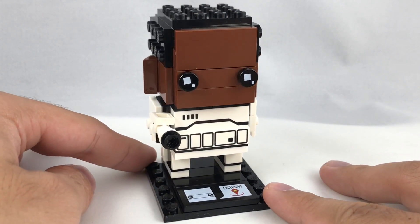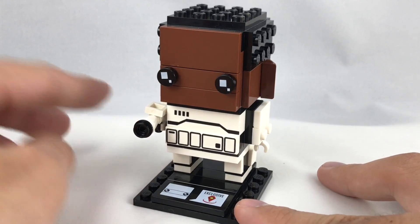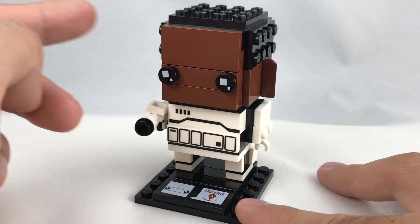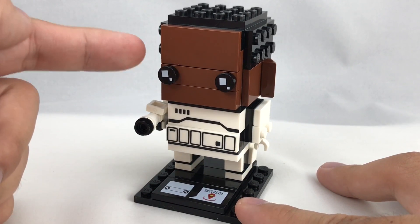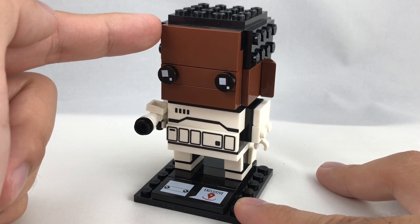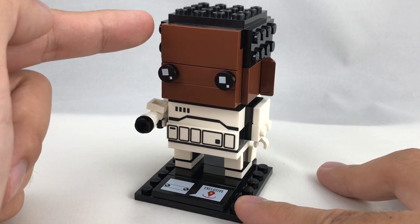So this Brickhead, I really like a lot about it, but there's one thing that's really preventing me from loving it. This 2x4 right here, which is a problem that the Justice League and the upcoming Rey and Kylo Ren Brickheads have. The 2x4 makes it look like they're a middle-aged man — it makes it look like they have a big forehead.